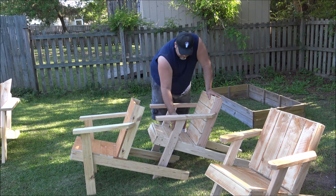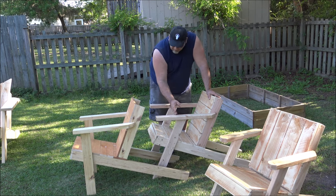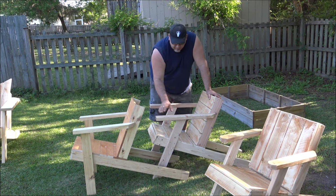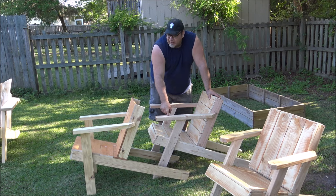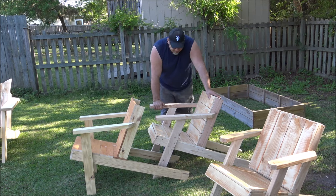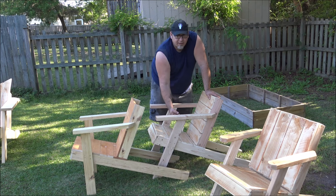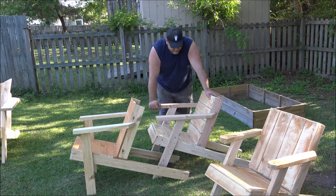The plans have the measurements for the slanted leg, but if you don't like it, it's just a 25-inch flat piece — a two-by-four cut with a straight cut top and bottom, 25 inches tall. With the angle, it's a 24.5-degree angle, which makes it 27 and a half inches long, if I remember right.